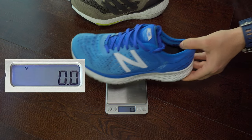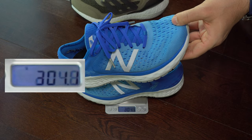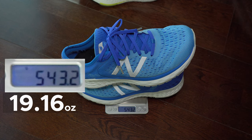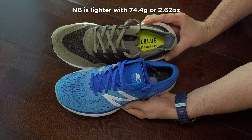And here we have a comparison with New Balance 1080 version 9, which is from 2019. And a quick physical comparison between them.